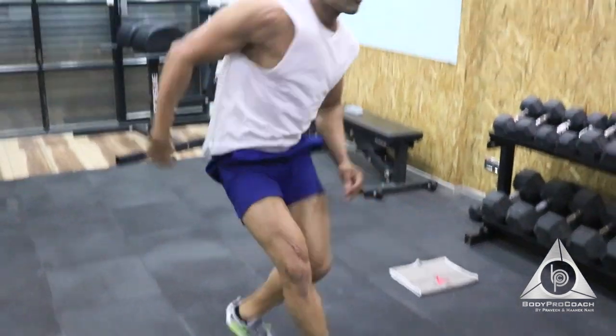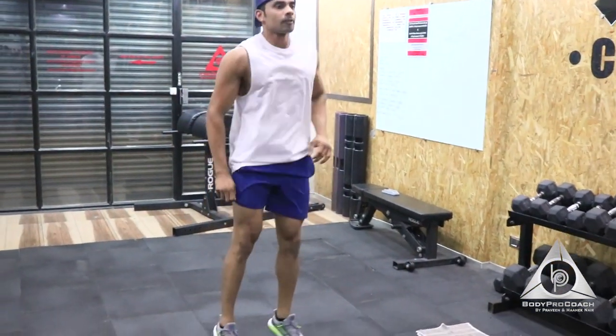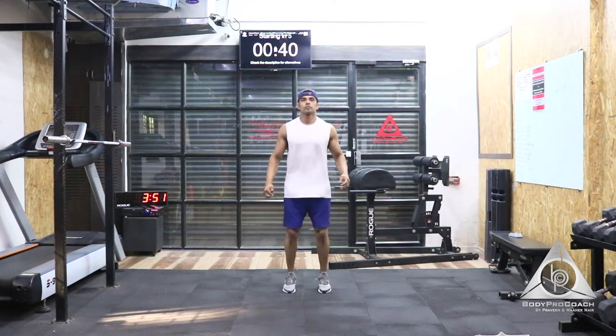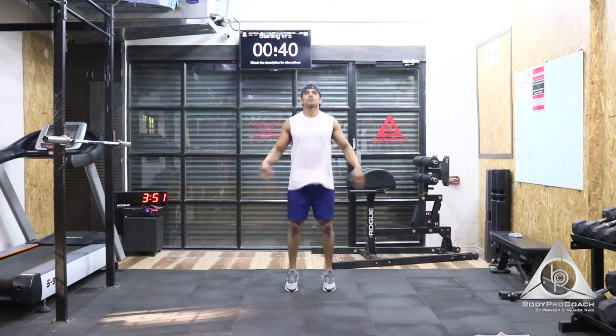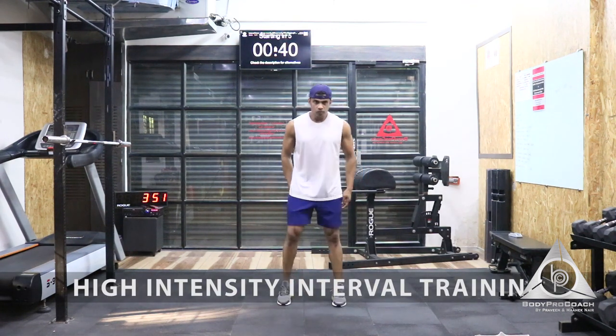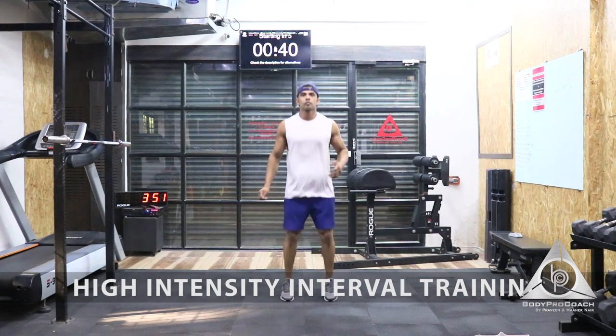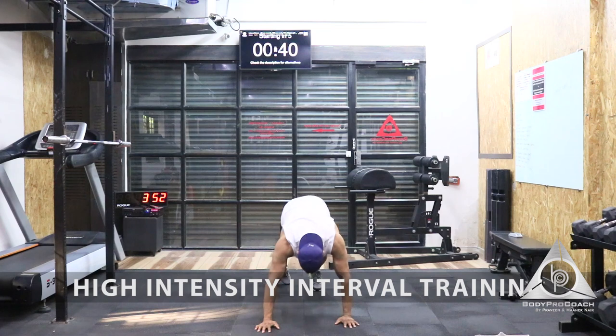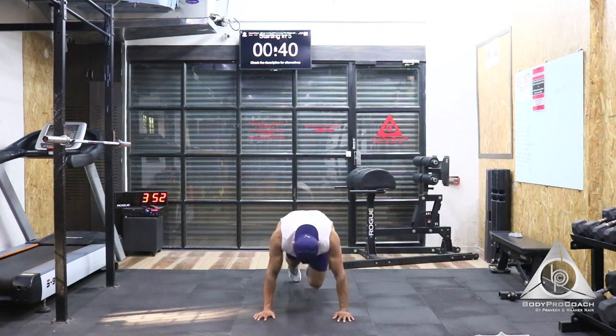All right, so now we are ready to go into the main zone of the workout. Our main zone consists of 6 exercises. It's going to be 40 seconds on and a 20-second rest duration. We're going to start with the first exercise — that's going to be mountain climber. The time starts now.